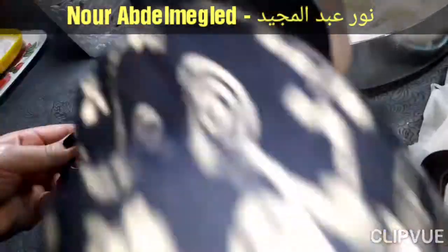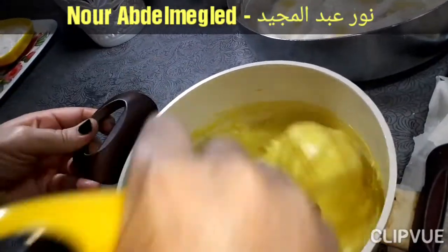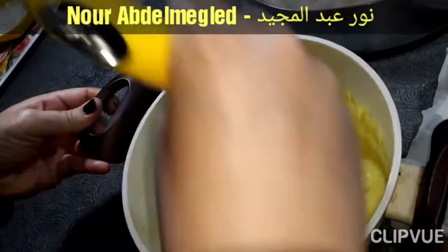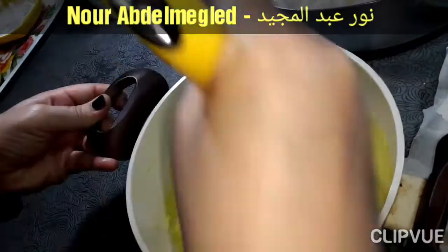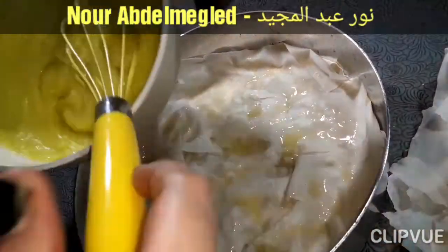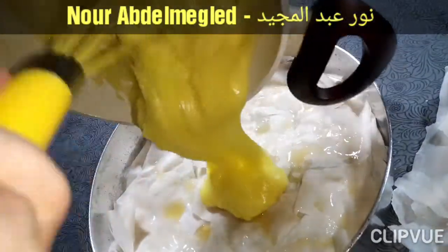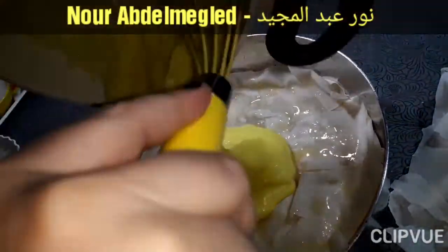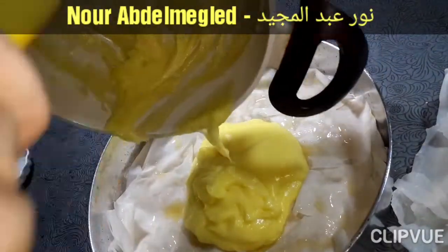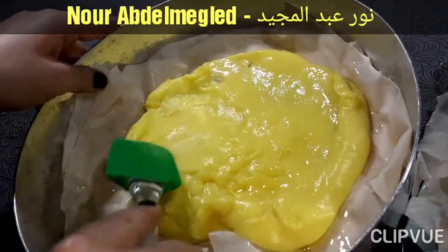هنحط شوية لبن عشان يبقى كريمي. ده كده من مسها. هنزل فيها في نص الطبقة اللي احنا عملناها. هنفردها كويس ونحاول ما نجبهاش عند الحروف عشان ما تتحرقش.